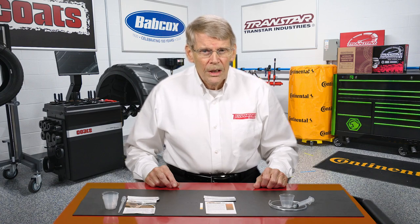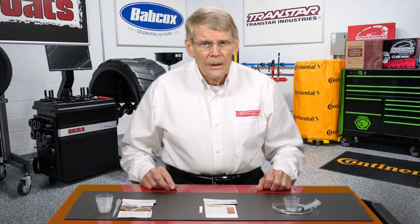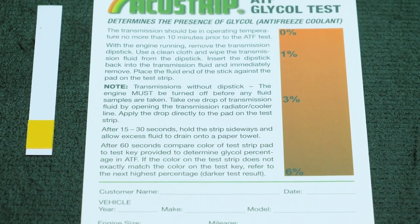Another way is some of the test kits that are available. Companies like Glytec and FleetGuard make kits, but what I have here are some test strips from a company called Accustrip. These are relatively simple, inexpensive test strips, and what they do is enable you to determine if there is a percentage of antifreeze or water in the transmission fluid. Most test kits will not test both things — they won't test glycol and water together. What I have here is a test strip kit for antifreeze or glycol and another one for water.